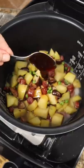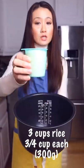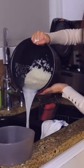Just let your rice cooker do the work. The potato sausage lazy rice. Three cups rice — wash the rice at least three times.